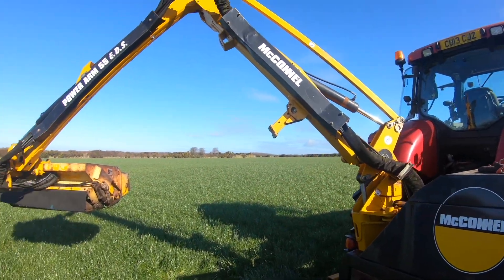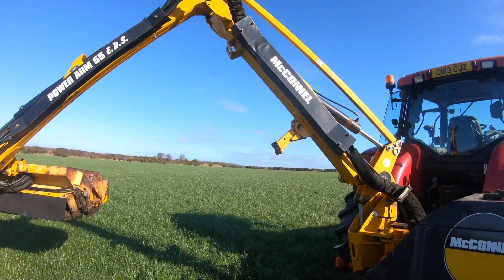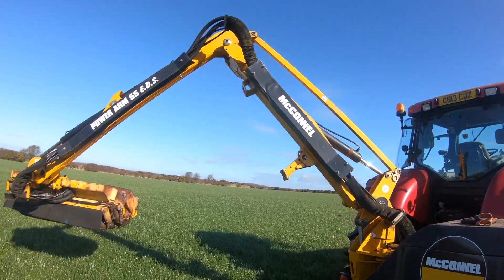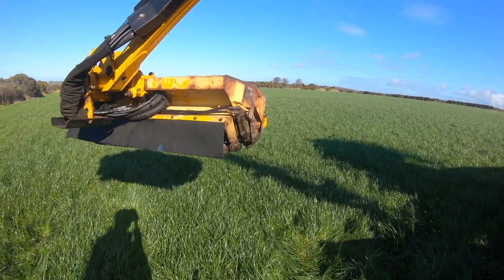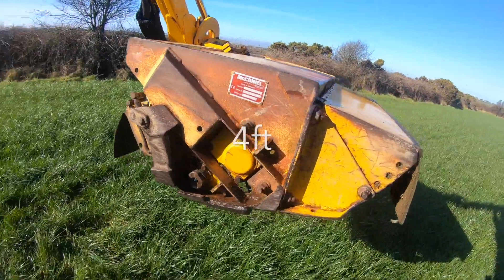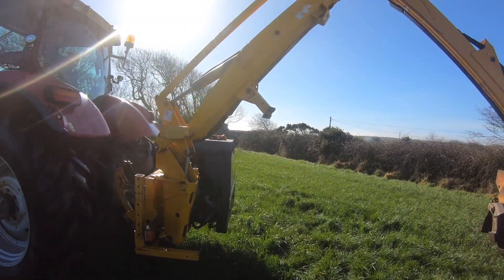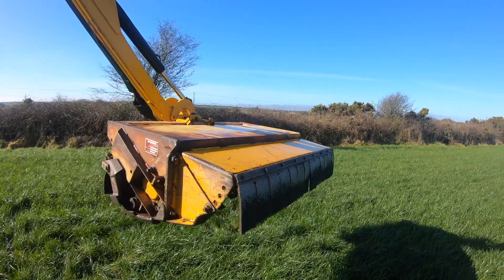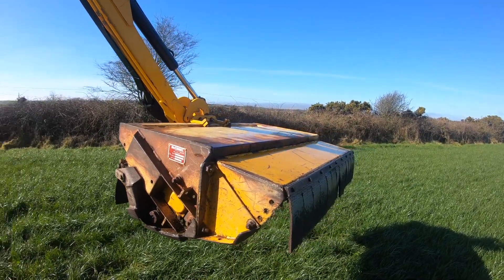We finally got the hedge cutter on. I'm not going to lie to you, I don't really know much about hedge cutters, but it's got Power Arm 55 EDS — if anyone can tell me in the comments what that means, that would be very much appreciated. I don't know how far the arm reaches but I think it's a four metre head on it. As you can see, as a second-hand hedge cutter it's not too bad — the previous owner kept it well greased up. I've just greased it quickly and the old grease nipples worked, so that's a good start.